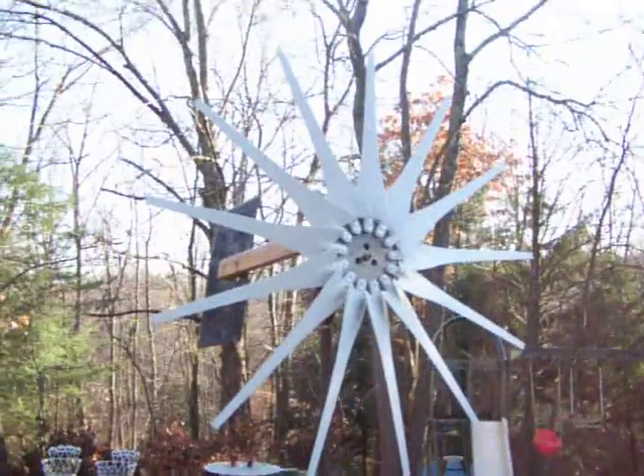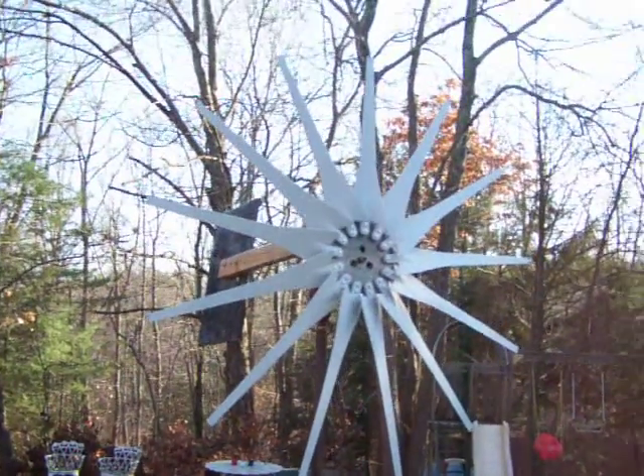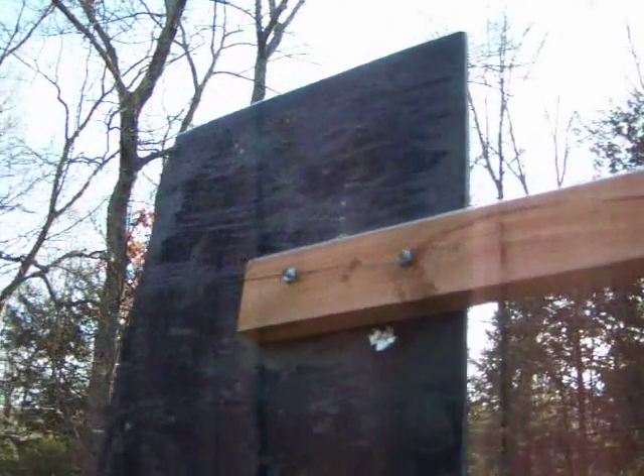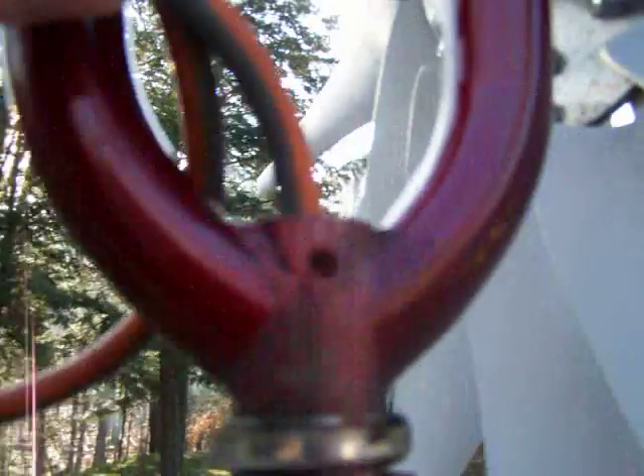This is another simple setup — just a permanent magnet alternator bolted to a set of bicycle forks. Two by four for the tail. The wires go right down through the fork here.